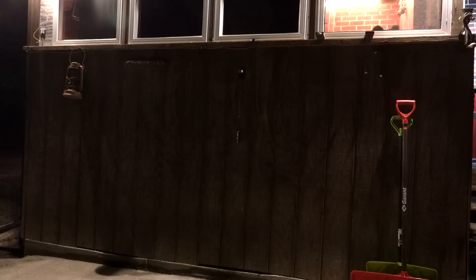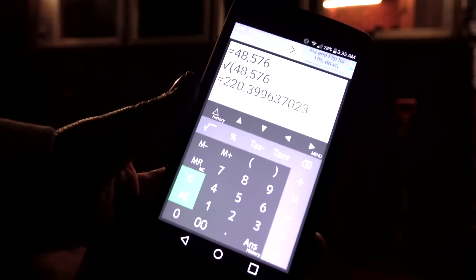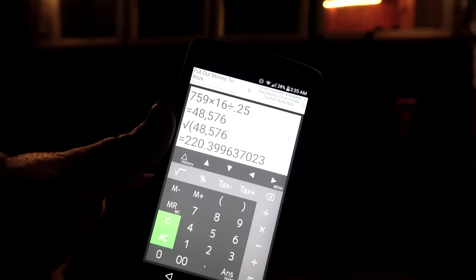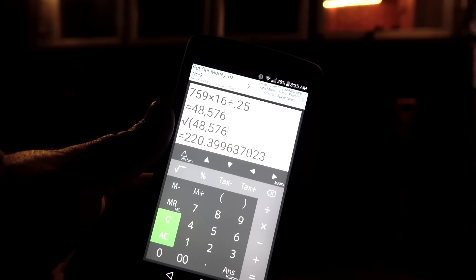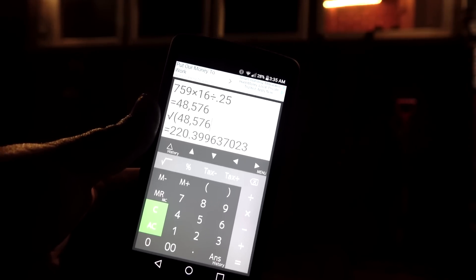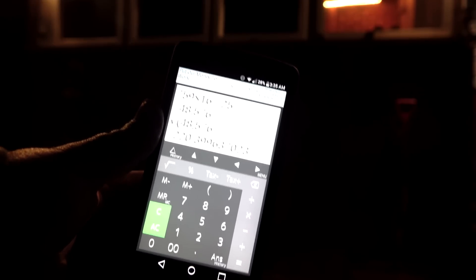I've got my Lux meter 4 meters away. We're going to turn this WowTac on, see what the Lux is, and calculate the throw to see how close it is to 220 meters. There we are on 1,050 lumens. Look at that — 48,000 Lux. Here's the formula: 759 Lux times 16 divided by 0.25 equals 48,576. Square root of that is 220.399. Come on WowTac, you're off by 0.399 — that's the closest I've ever been with my Lux meter. That's pretty cool.